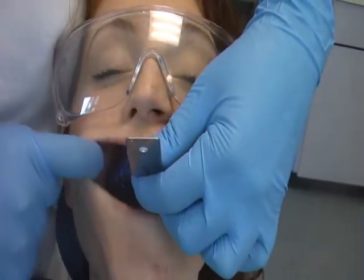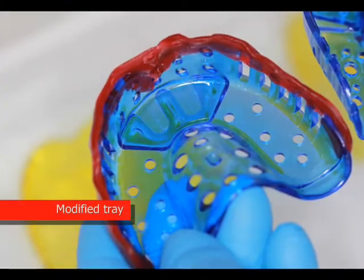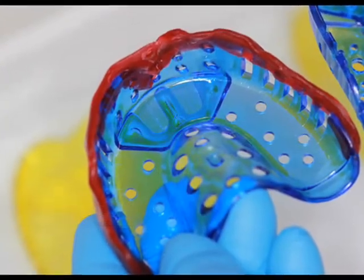Then you can retry it back in the patient's mouth making sure you are satisfied with the adjustment you have made. Note the position of the tray handle — notice how it points downwards and away from the patient's lip.